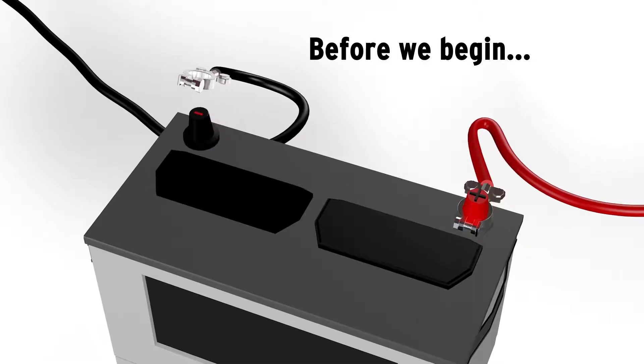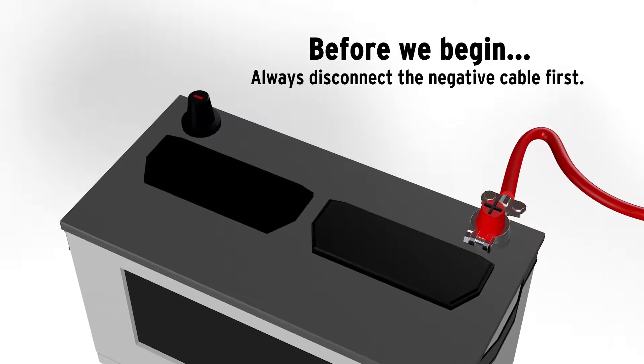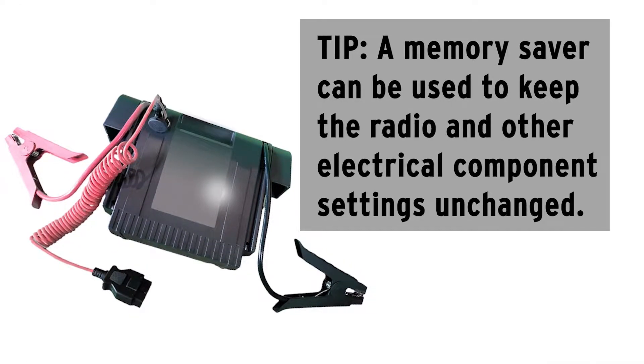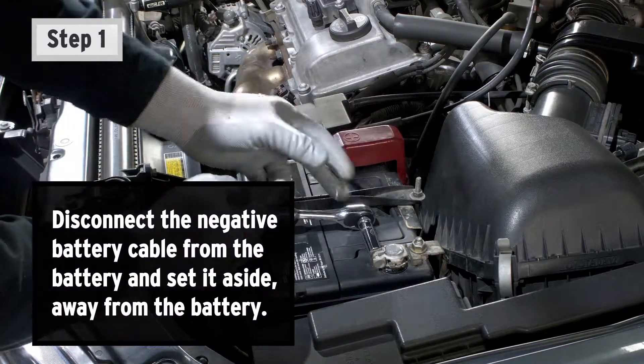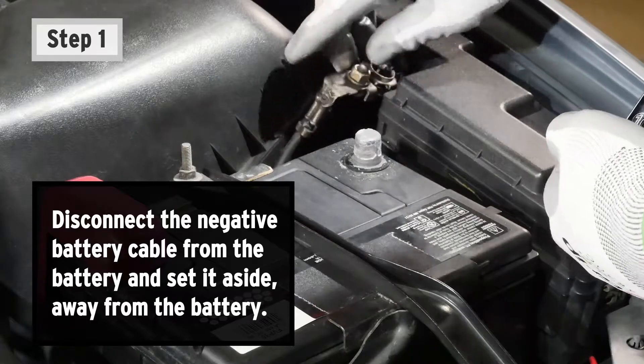Before we begin, make sure the battery is disconnected. Always disconnect the negative battery cable first. A memory saver can be used to keep the radio and other electrical component settings unchanged. Once the battery has been disconnected, we can begin. Step 1: Disconnect the negative battery cable from the battery and set it aside, away from the battery.